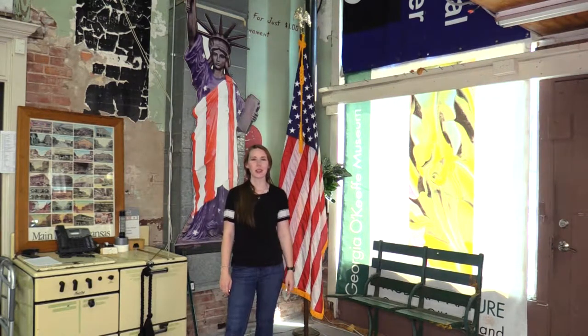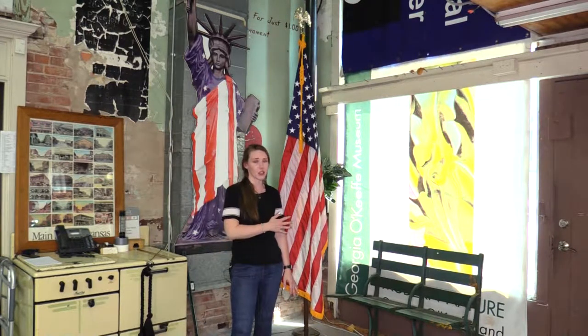Hey everybody, it's Adrienne. We're here at flagandbanner.com. Thanks for stopping into our YouTube channel. Today we're going to learn how to attach a flag spreader to our presentation set.